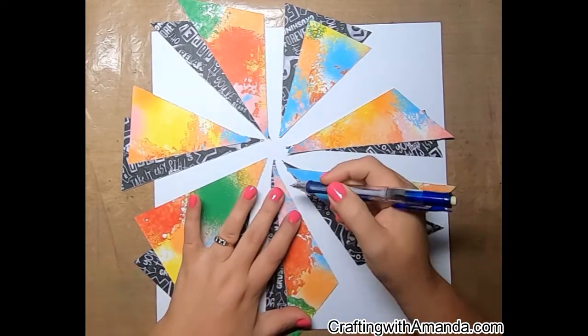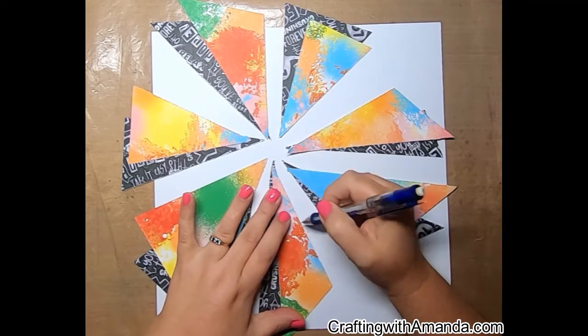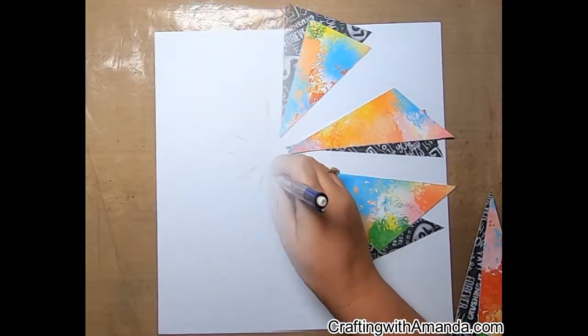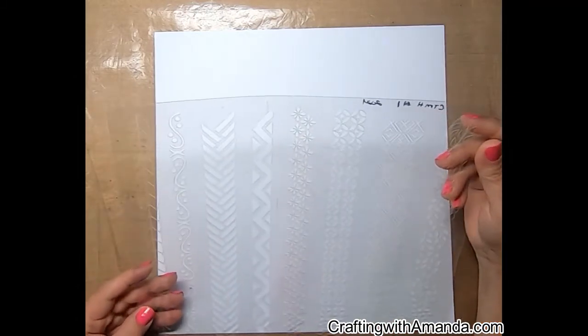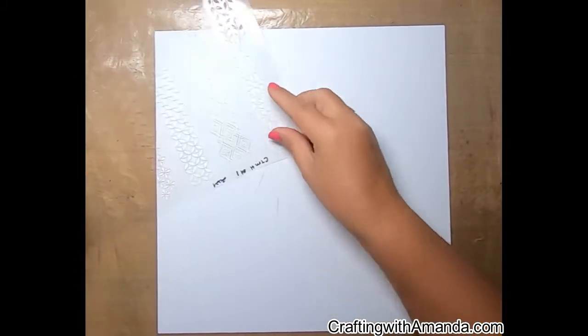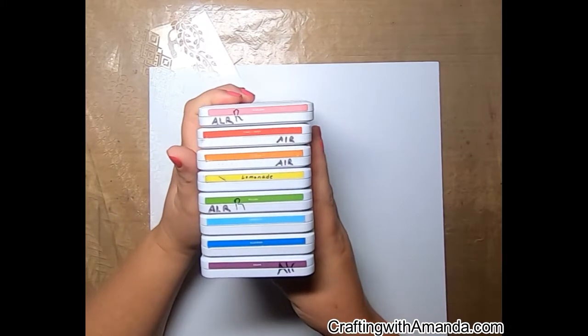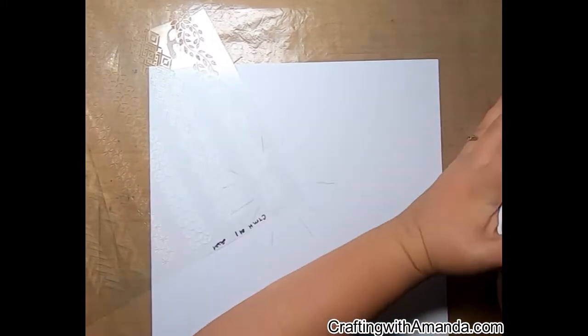One of the other ways I add color to my layouts, cards, mini books, or any project is with ink. Through stencils I'm going to grab my mini blender tool. This is the stencil from the bundle in the core catalog bundle one for scrapbooking.